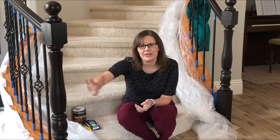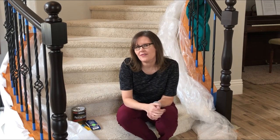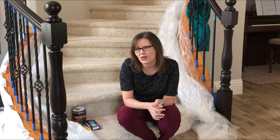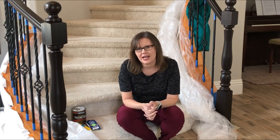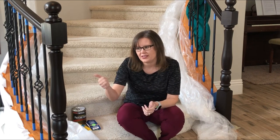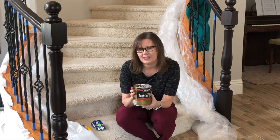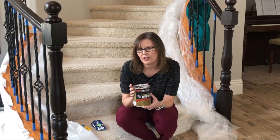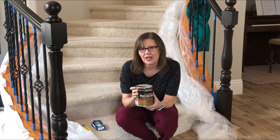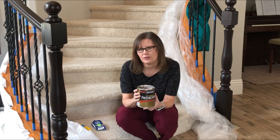I'm back to start doing the polyurethane on my railings. I'm satisfied with the color, let it dry over the weekend, and checked to make sure I haven't missed anything. I'm going to do my upstairs railing today and then show you how it works down here. I'm using Minwax polyurethane — this is an oil-based polyurethane, which is better for high traffic areas. You can use water-based, but it doesn't dry quite as hard, so in a high traffic area I wanted the harder material.